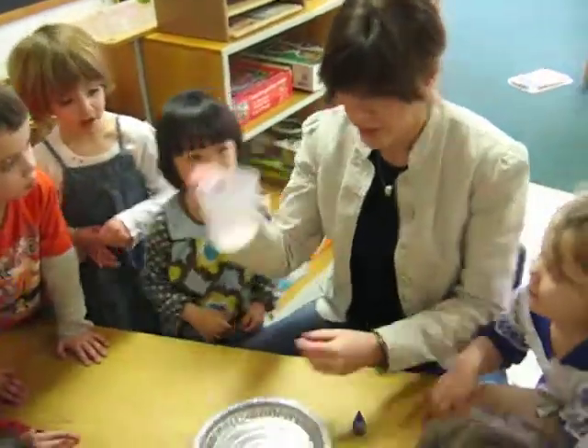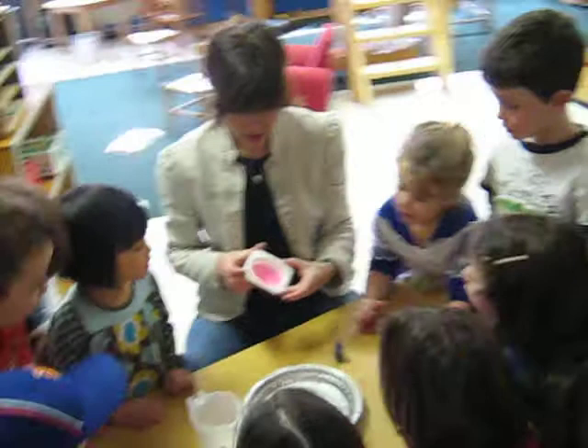What's in my cup? Milk! What did we say was going to be in here? Soap.